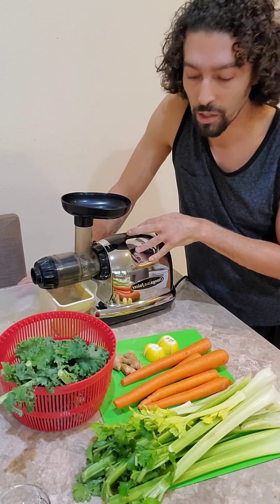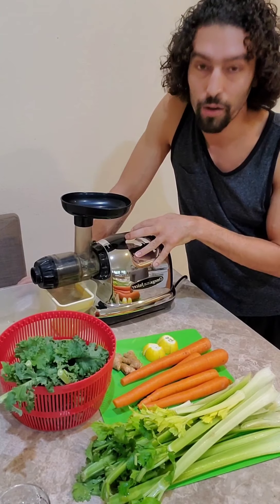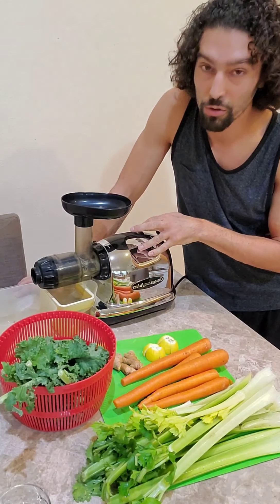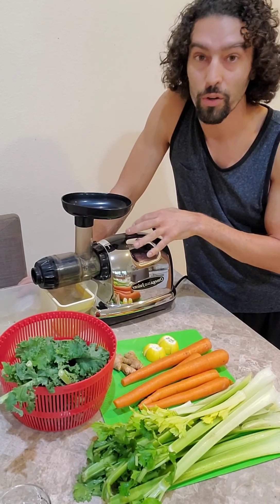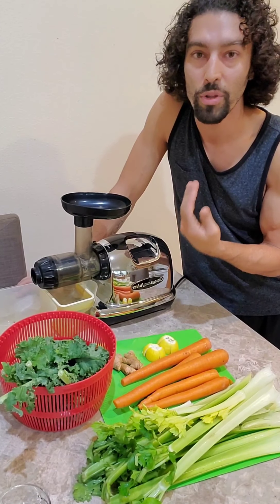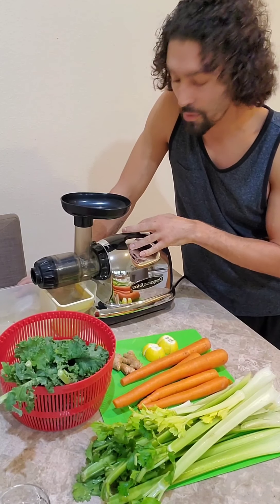20 good years out of it. It gets all the juice out of all the fruits and vegetables. The pulp is usually really dry and your yield is a lot higher than you would get from your high RPM blender or juicers. This is a low RPM juicer.